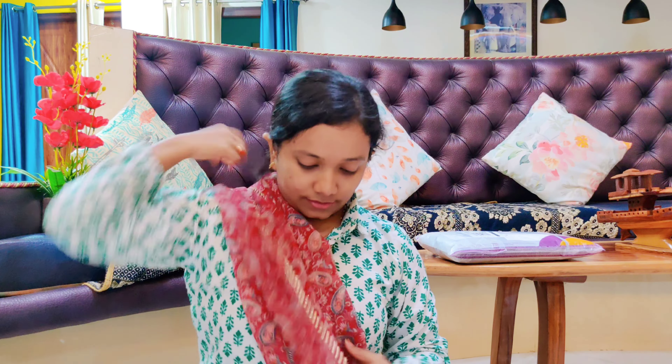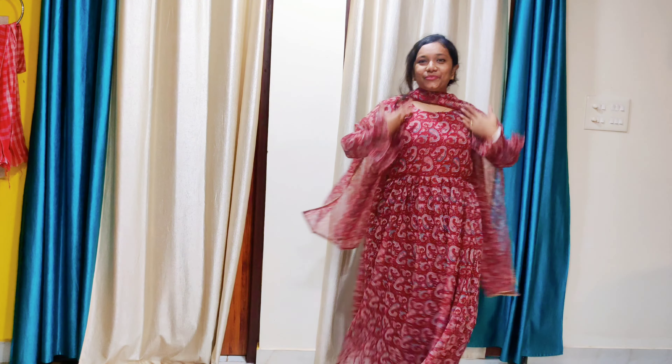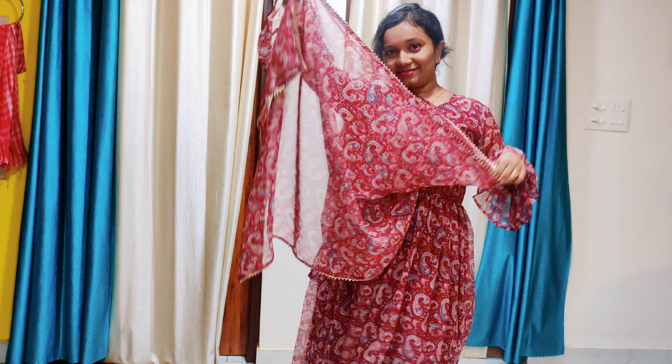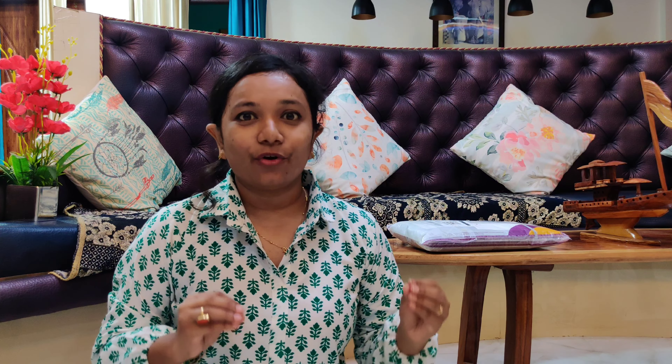This has the dupatta as well — opening it first. Yes! It looks just like it did in the reels I had seen. It is very beautiful. I can feel the cloth — it's nice. The finishing is good. The sleeve is so cute. You can see it is full-length with a nice flare.